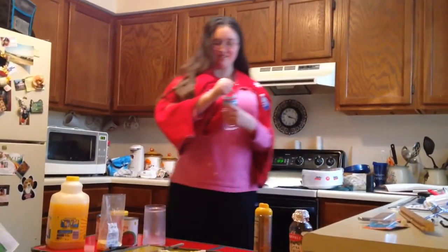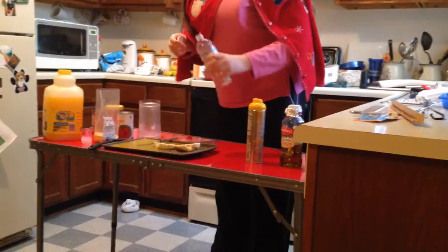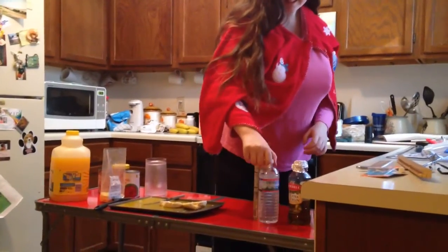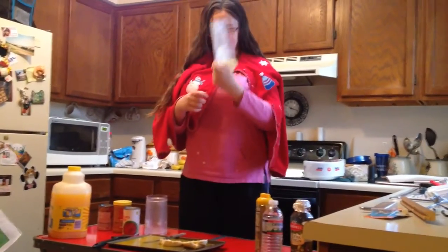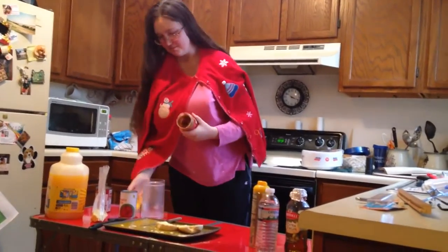Next, I'm going to add my secret ingredient — only a lot. I've added a little bit of instant banana cream pudding. And now to add a lot of peanut pudding.